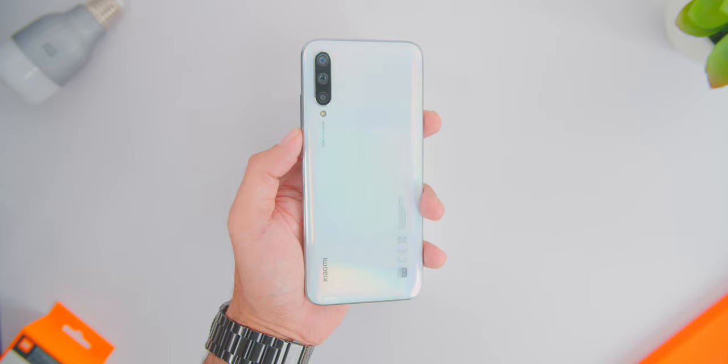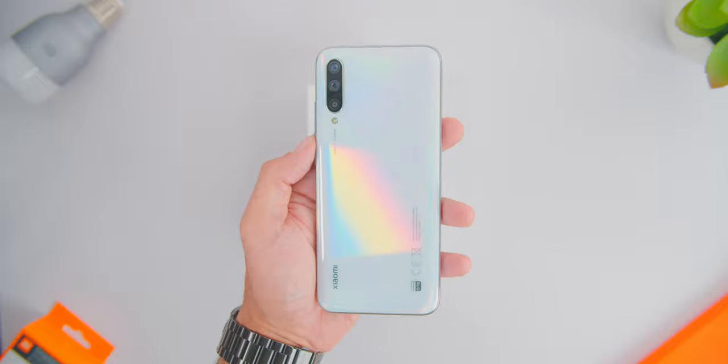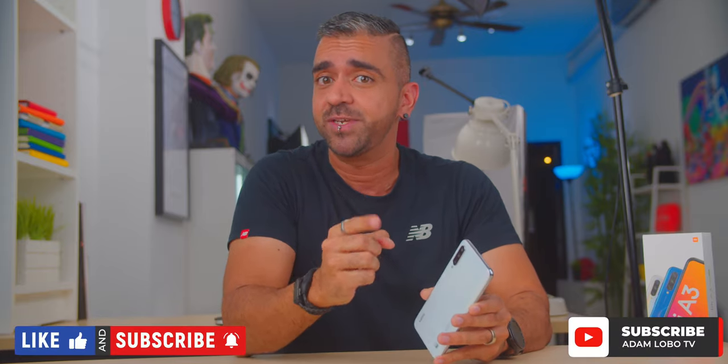Alright guys, do let me know what you think of the Xiaomi Mi A3 down in the comments — would you guys get it? Let me know if you have any other questions as I'll be holding onto the phone a bit longer. Thank you so much for watching. If you enjoyed this video, be sure to smash the like button, share, and subscribe to Adam Lobo TV. Don't forget to hit the bell icon to get notified for future videos. This is Adam Lobo and I'll catch you guys in my next video.